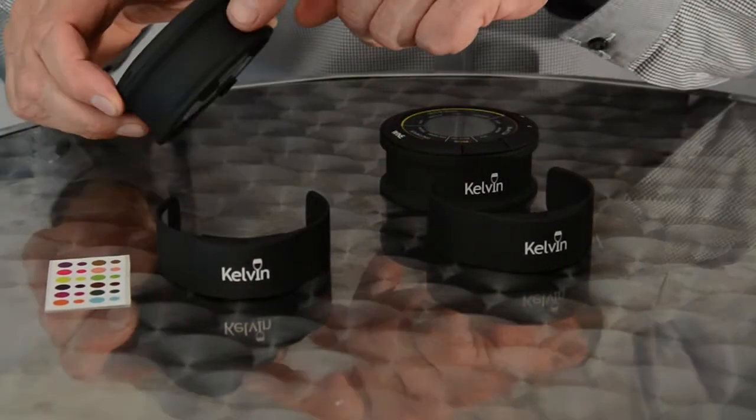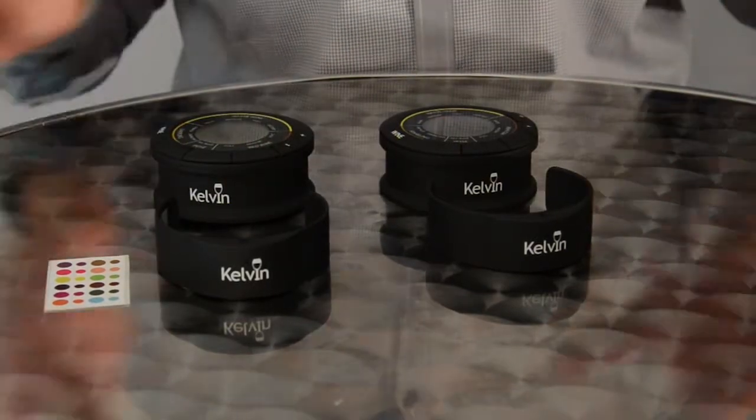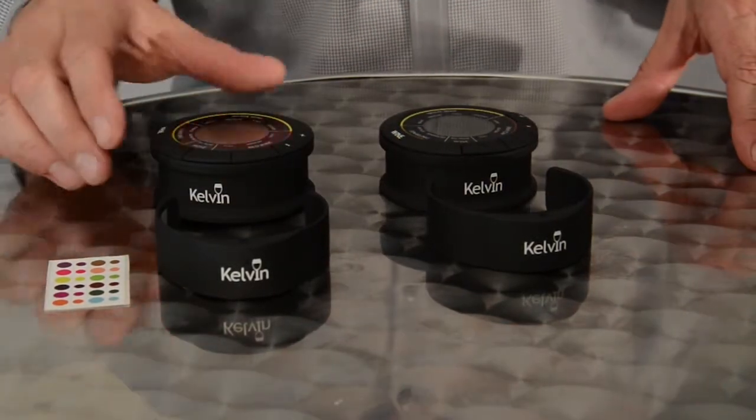The larger sticker is then placed on the back of the receiver base. This allows you to easily identify which bottle is corresponding with which receiver base.